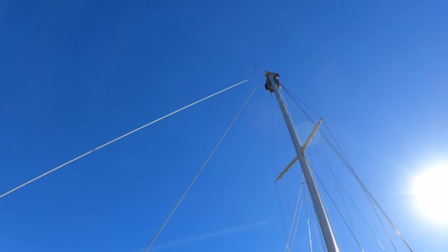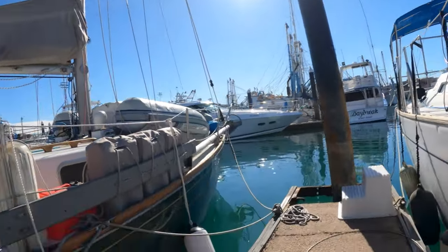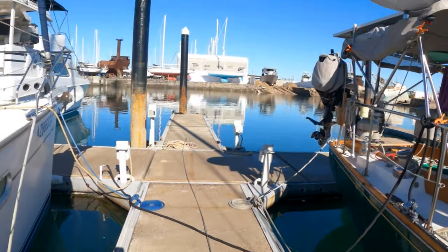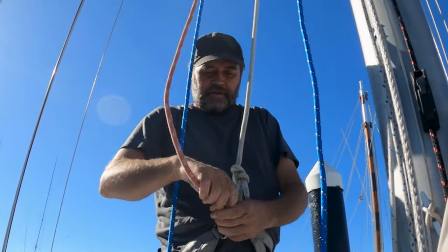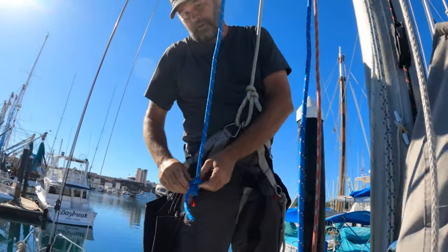We got the first stay down — Sam's still way up in the air. We lowered it down with an extra line and laid it out here on the dock. That went well. Got the backstay off and also ran a new spinnaker line at the same time. Wasn't too uncomfortable.